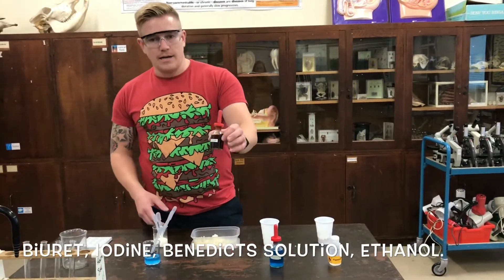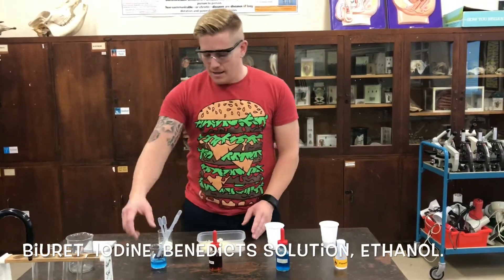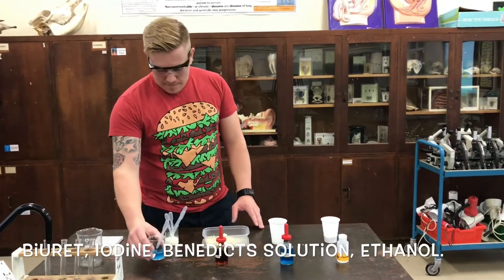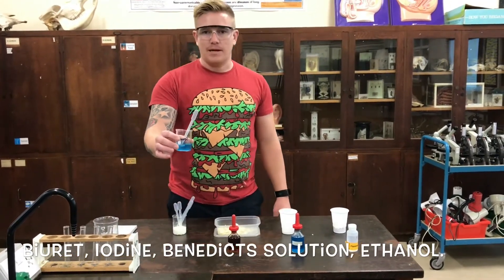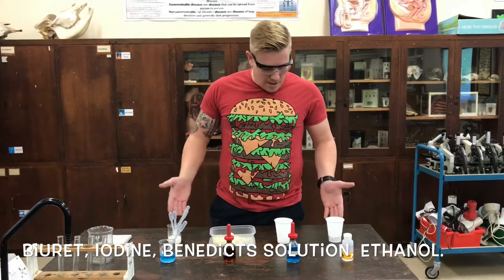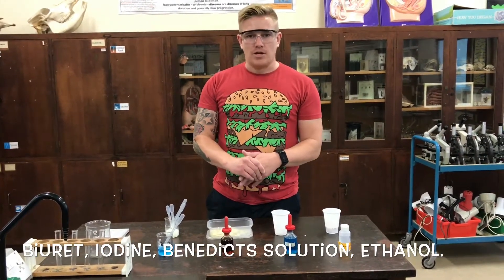We'll use iodine. We all know iodine tests for starch, and we'll find out if there's any starch — that will go black. And we'll use the biuret. The biuret will test for protein and it will go a purple colour if there is any protein present. So we're going to test these four foods using these four chemicals, and I'm going to show you how.